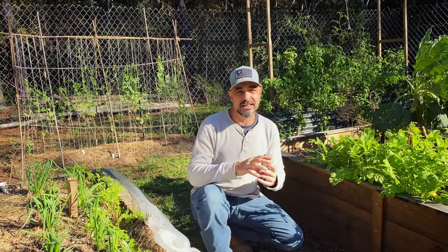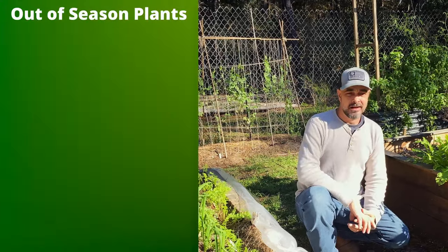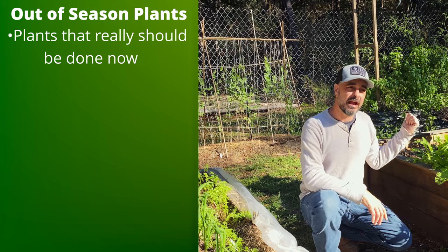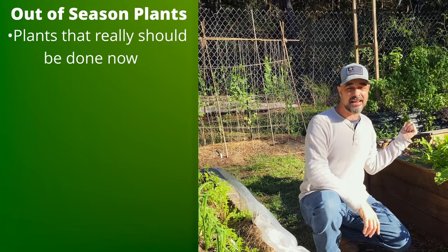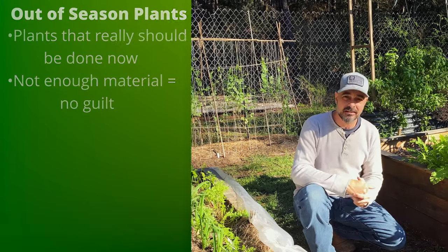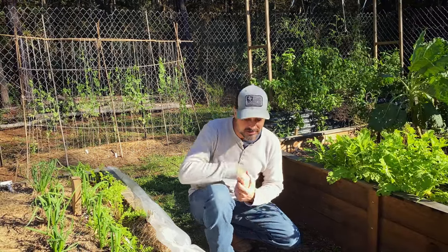Our fourth category is things you just like to cover if you can — things like the tomatoes, things like the basil. That's not stuff I'm really counting on getting something out of, but if I can and I have enough material, I'm going to give it a try. So we've identified things, and it's on to the next step: prioritize.